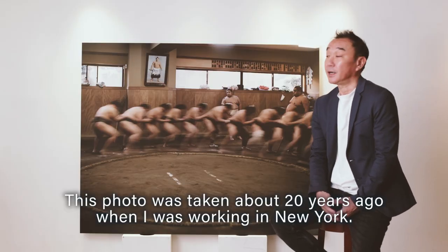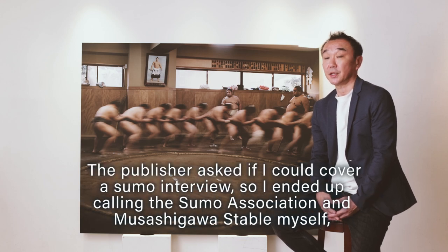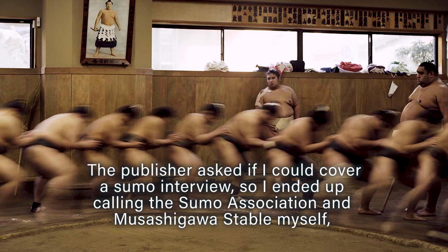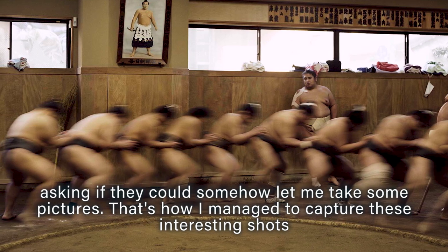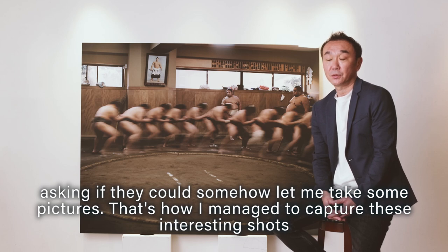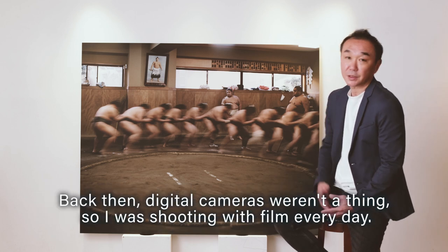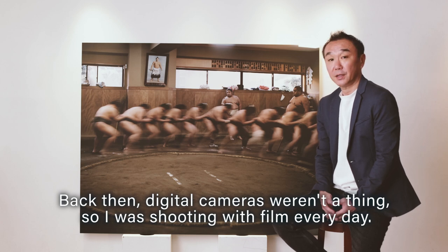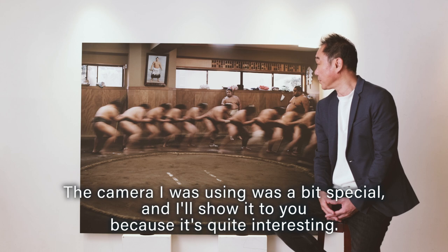This photo was taken about 20 years ago when I was working in New York. The publisher asked if I could cover a small interview, so I ended up calling the small association and Musashigawa stable myself, asking if they could let me take some pictures. That's how I managed to capture these interesting shots back then. Digital cameras weren't a thing, so I was shooting with film every day.